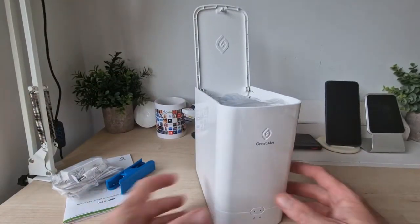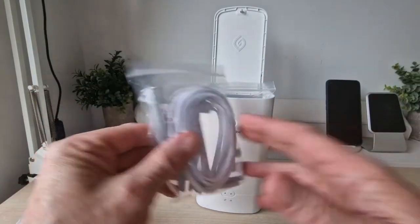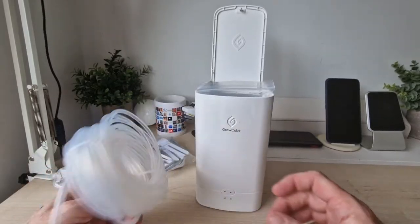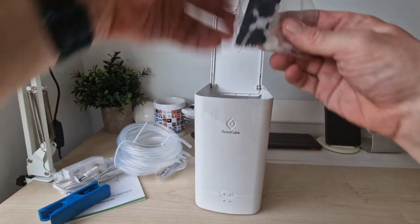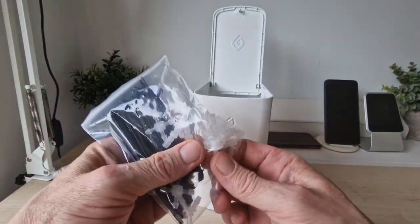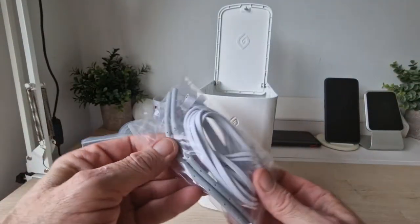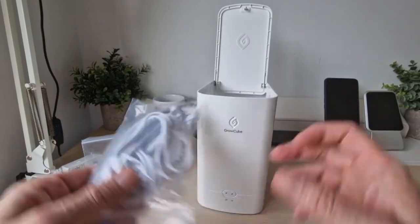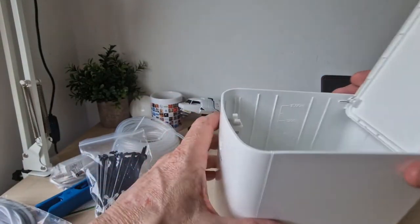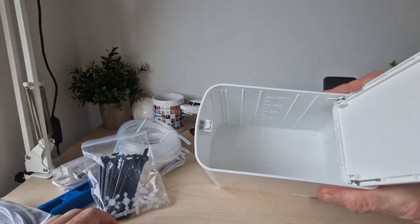Everything else is inside the unit. There's what looks like a pipe cutter for cutting pipes to different lengths, some accessories and extra bits and pieces, and connectors which have holes in them for the water to come through. There's also a filter inside, so that's what it looks like in there.